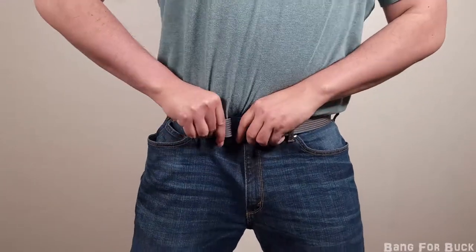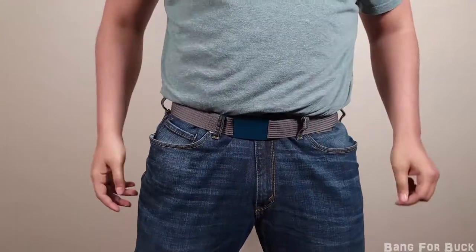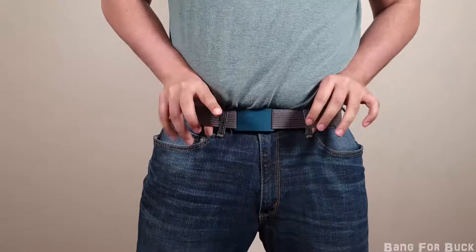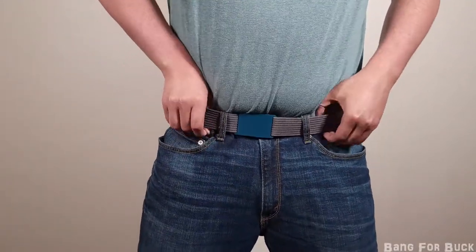You can get it even tighter if you just keep feeding more belt into the buckle, but I don't recommend wearing a belt this tight. I've had no issue with this belt coming undone throughout the day. It stays at the same tightness that you set it, and you could hardly feel it on since it is so comfortable.